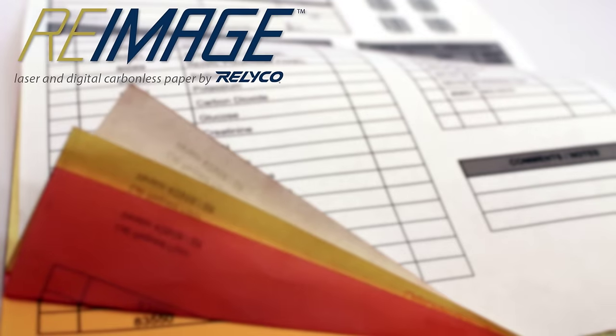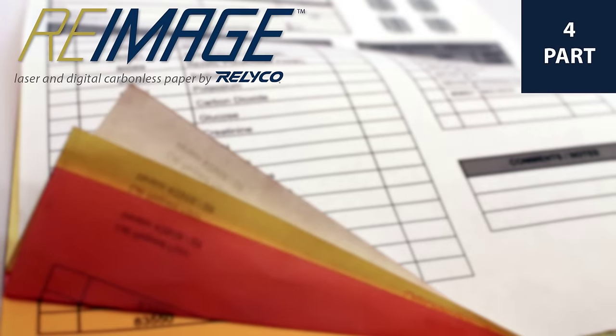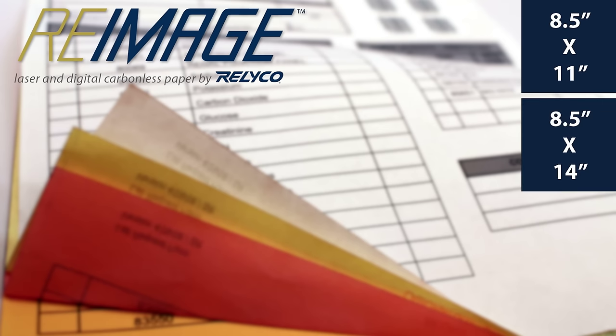Our re-imaged carbonless forms come in two, three, or four part packs. We offer the packs in 8.5 x 11 or 8.5 x 14 sheet size.